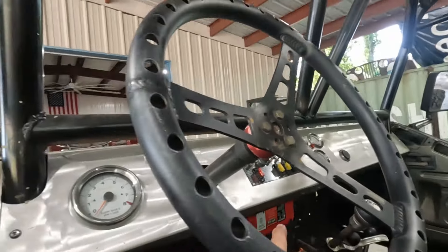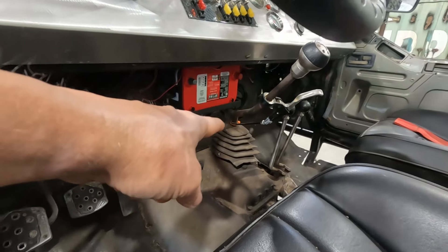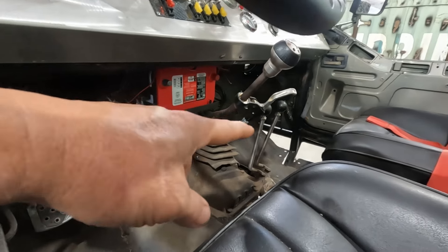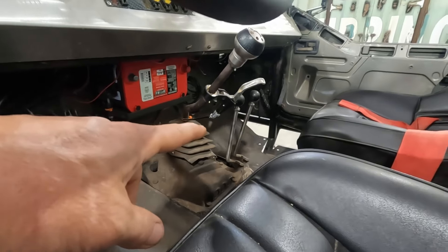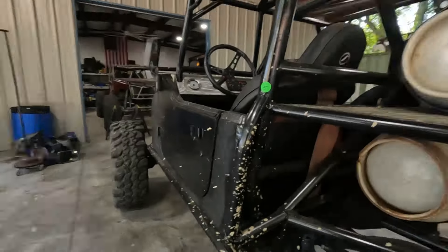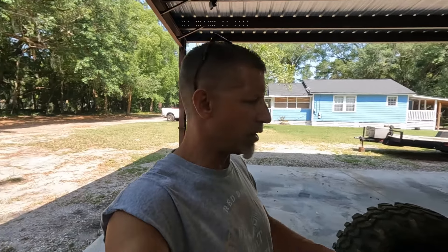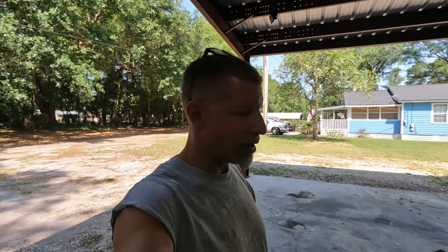It runs a SM465 four-speed, so it's got the real deep granny lobe. It runs a Dana 300 transfer case that is twin-sticked. No doubler or anything like that. The drive shafts are something I basically cobbled together out of some parts he had. I've got a 1310 on the front. This is a combo 1350 setup — 1350 at the axle, 1310 at the transfer case.